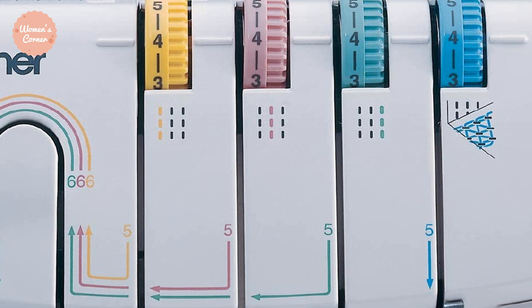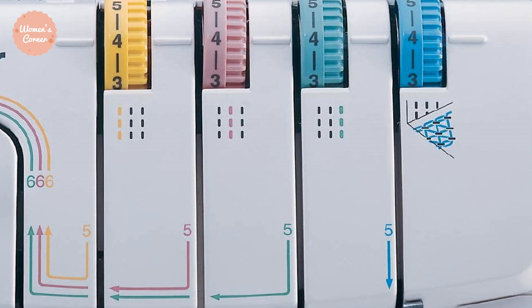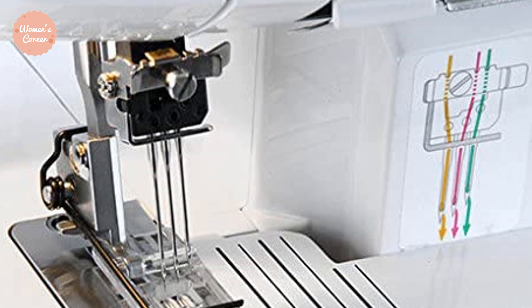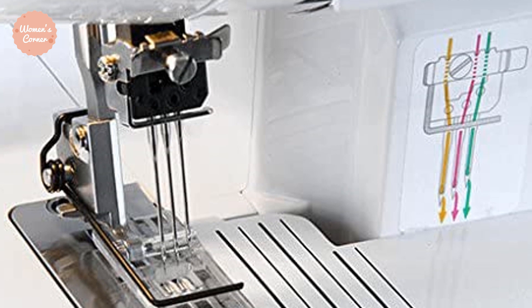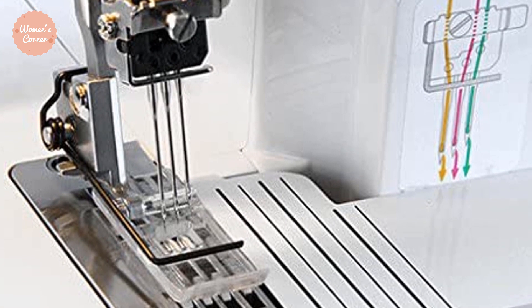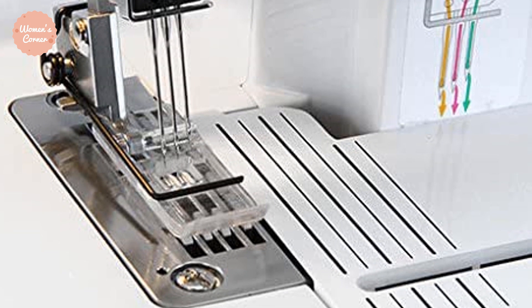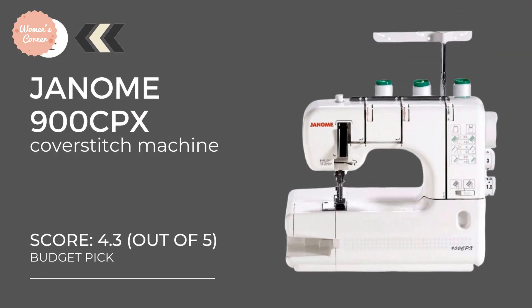Users mention only 3 drawbacks to this model. The first is thread breaking, which usually happens when a sewer uses cheap thread. The second is that there is no auto-tension release, which rarely causes problems but beginners are better off with automatic tension. The third is that the machine has no free arm, limiting the variety of projects. Aside from these cons, the unit stitches fast and accurately, is mobile and lightweight, and Brother offers a long-term warranty with great customer service.